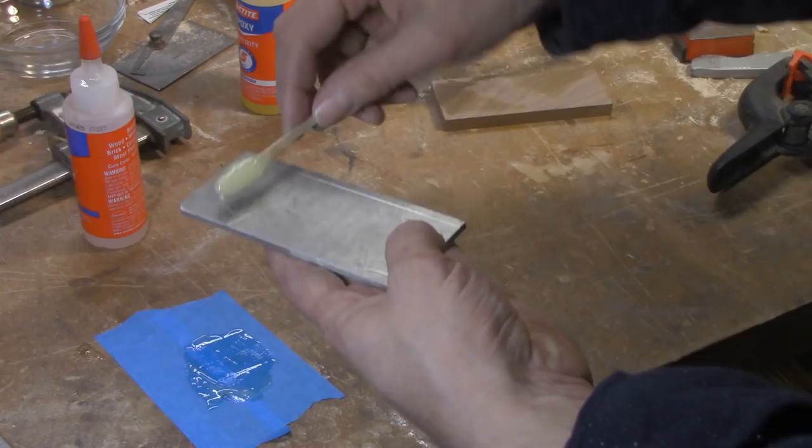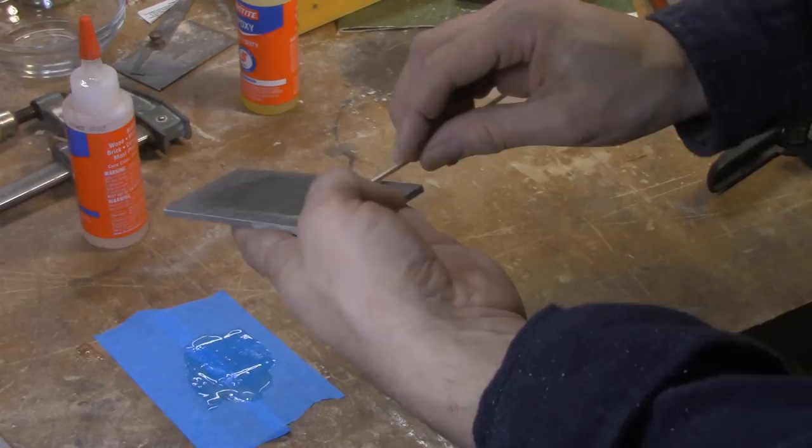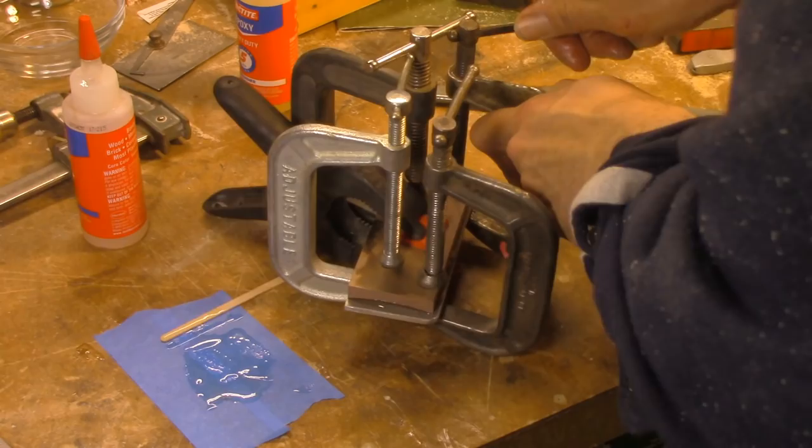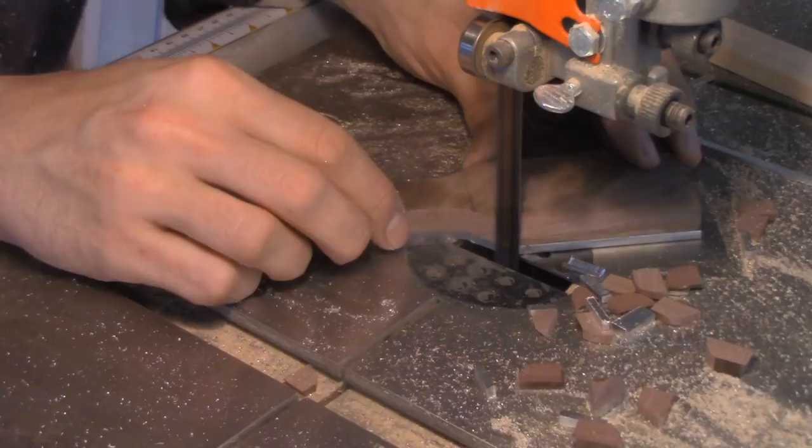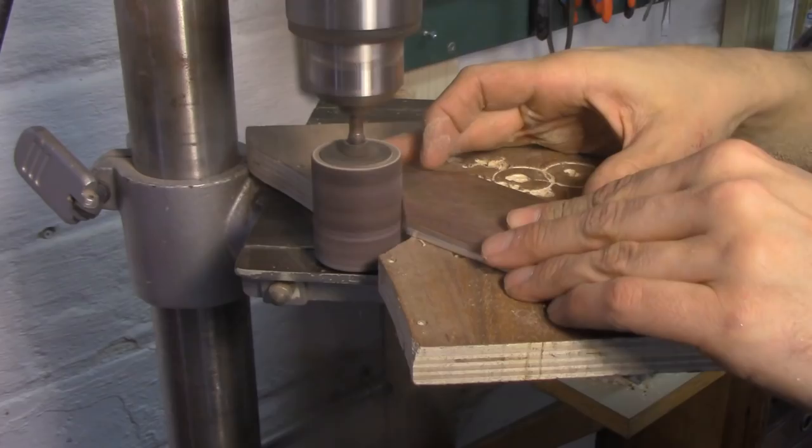While that was drying, I mixed up a little epoxy and laminated together a couple parts for the lever cap. I used 3/16ths aluminum plate and a piece of half-inch walnut, clamped those together and let them dry overnight. Then I copied the geometry from one of my existing lever caps, shaped it on the bandsaw, refined it with a drum sanding disc, tapped it for a quarter-twenty bolt, and put the bolt in.